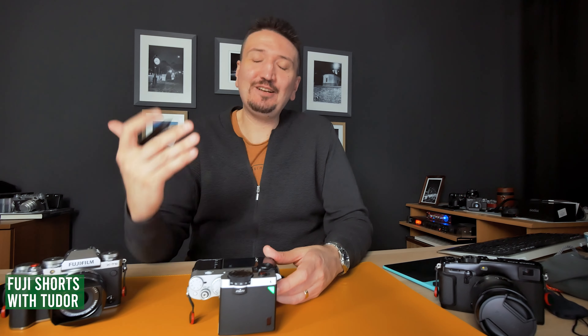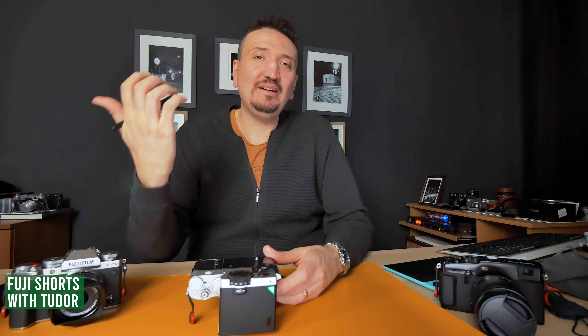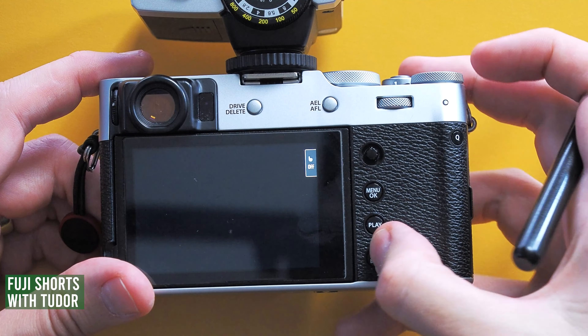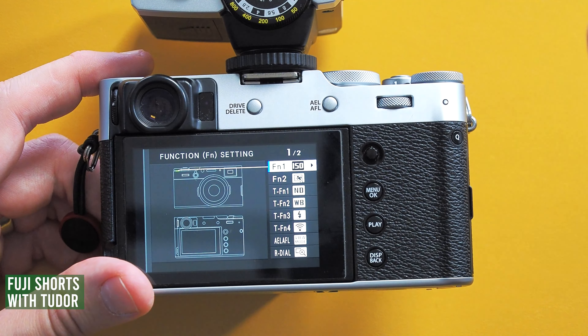Now you are ready to shoot with your Godox. You can use the optical viewfinder, but if you want to use the EVF or the screen you must do another setting.